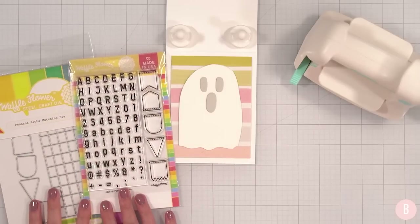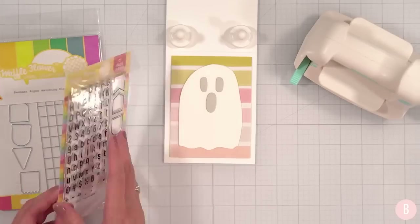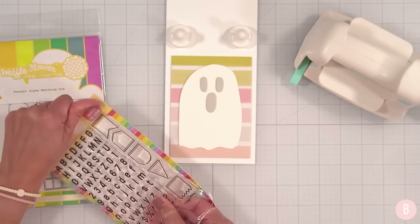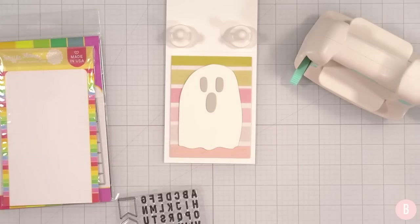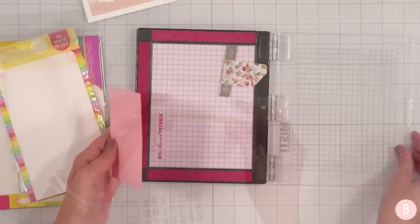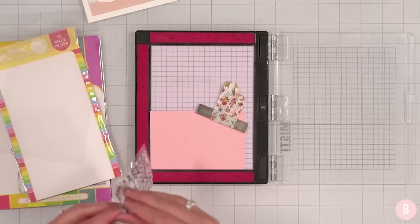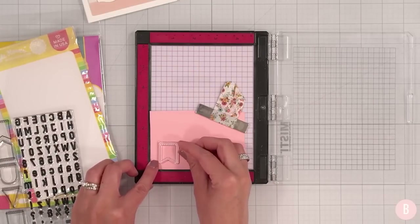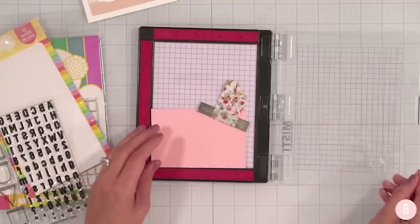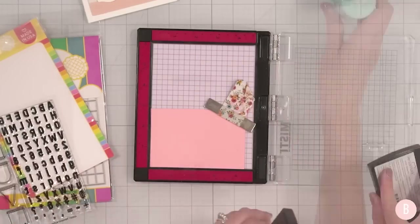I think it would be super fun to bring in a little banner. I've had this Waffle Flower banner set for a while and I think the little pennant banner is so cute. Let's grab and go! I want to do some heat embossing, so I'm bringing in my Mini MISTI, Pink Lemonade cardstock, and the little pennant stamp. I'll place that right here with enough room for the die. I'll also use some anti-static powder and Versamark ink.